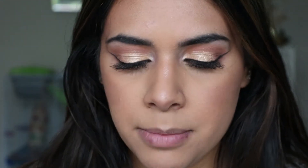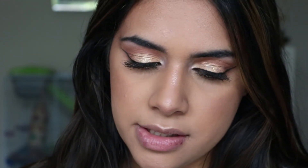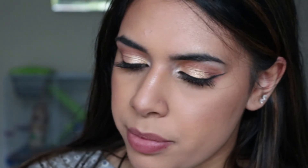And for lips I'm going to use the LA Girl Endless Semi-Permanent Auto Lip Liner and this one is in the shade Natural — this is one of my favourite nude lip liners, I love it. Then for a gloss I'm going to be using the Colourpop Ultra Glossy Lip in the shade Curvy.